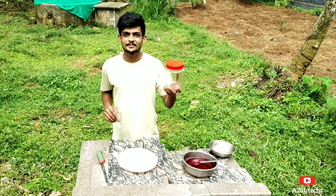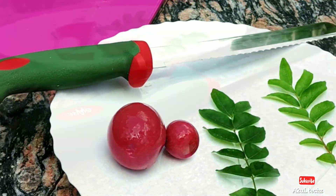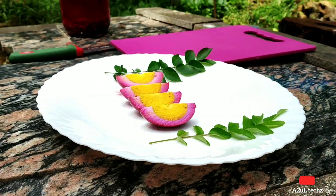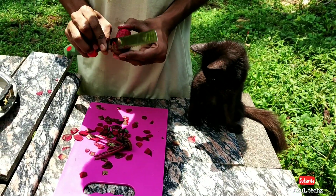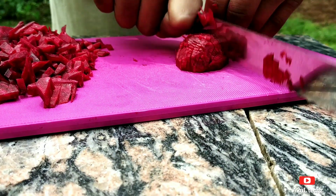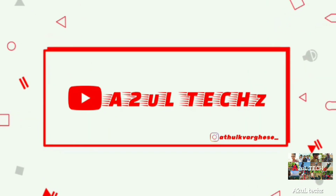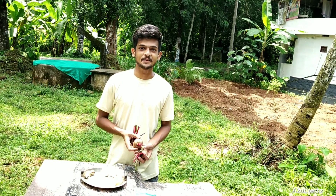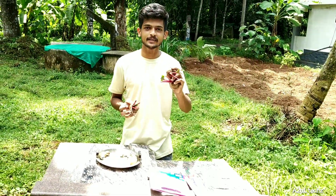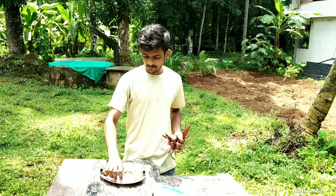Welcome to our new video. We are going to show you about Beet Egg Pickle. We are going to cook this very well.